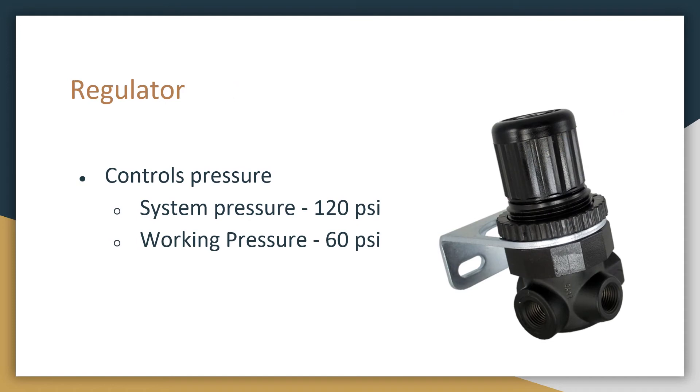Next is the pressure regulator. This is what controls the working pressure on the robot. Since the air is stored at 120 psi in the air tank, we actually only use 60 psi in our solenoids. To get this drop in psi, we regulate the air. It is actually a rule in the FRC rulebook that your working pressure is at 60 psi, and they will make sure it is at competitions.